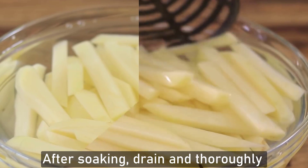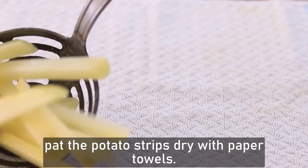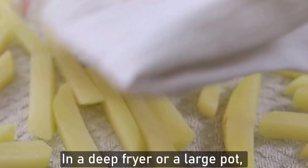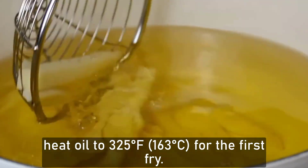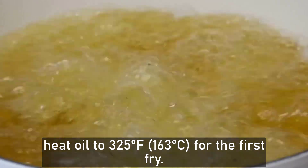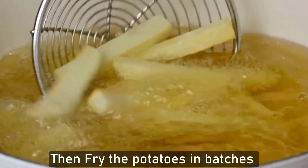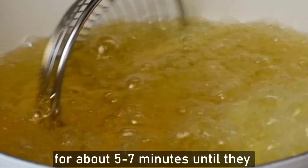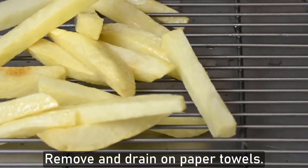After soaking, drain and thoroughly pat the potato strips dry with a paper towel. In a deep fryer or a large pot, heat oil to 325 degrees Fahrenheit or 163 degrees Celsius for the first fry. Fry the potatoes in batches for about 5 to 7 minutes until they are soft but not browned. Remove and drain on a paper towel.